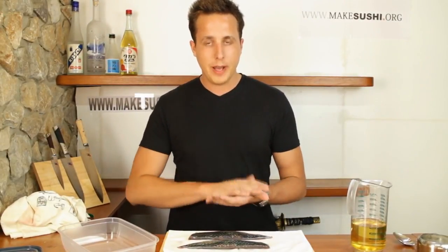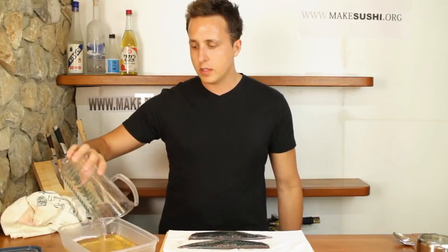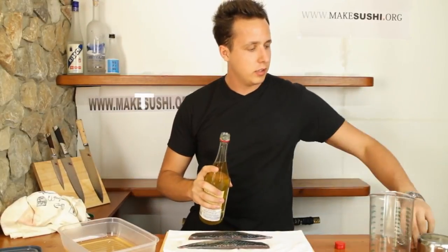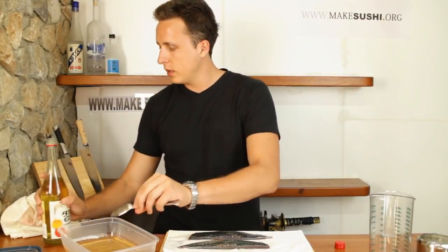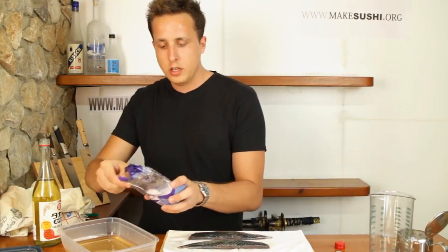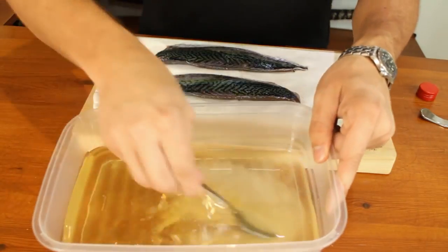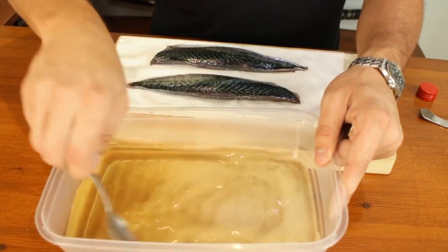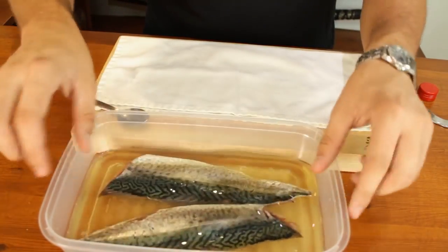The mackerel is being cured for about half an hour to an hour, then rinse it in cold water and pat it dry. Now mix half a liter of rice wine vinegar — that's about 16 fluid ounces — and add about two tablespoons of mirin, three tablespoons of sugar, and two teaspoons of salt. This will make up your marinade. Mix that until the sugar dissolves and then chuck your mackerel inside. Just throw it in there and leave it to marinate.